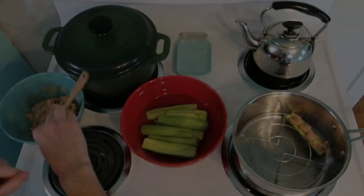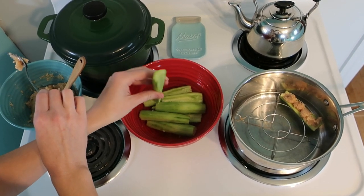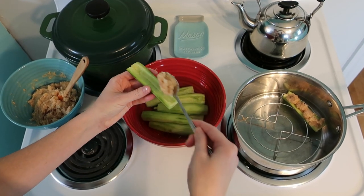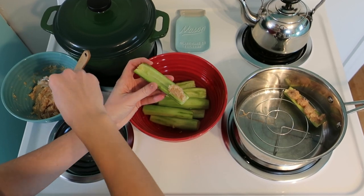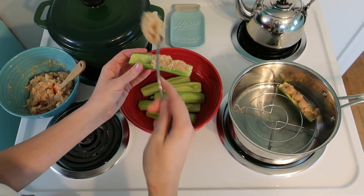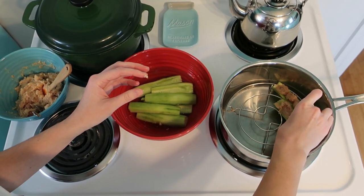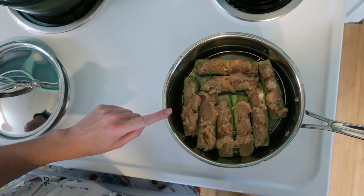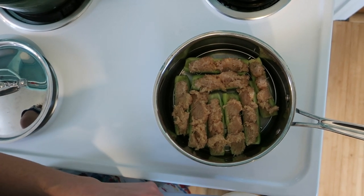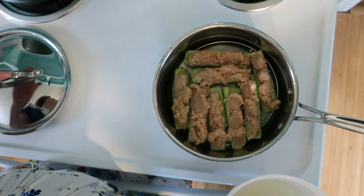So we have our bread mixture all ready and all we have to do is add it to our pureed chicken and it'll be ready to stuff in our cucumbers. Now for the strange part — I had my cucumber soaking in cold water and now I'm going to just stuff the insides with the forcemeat mixture. Then we'll place each one onto the trivet in our saucepan.